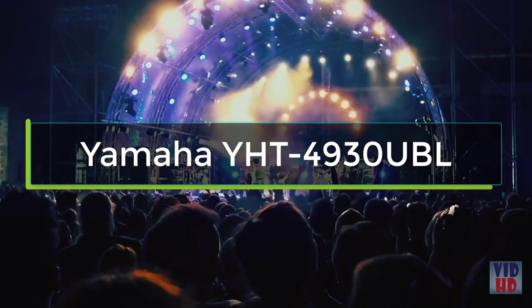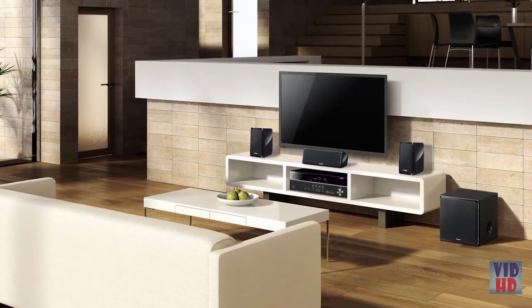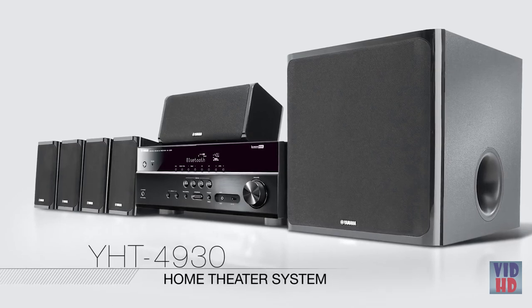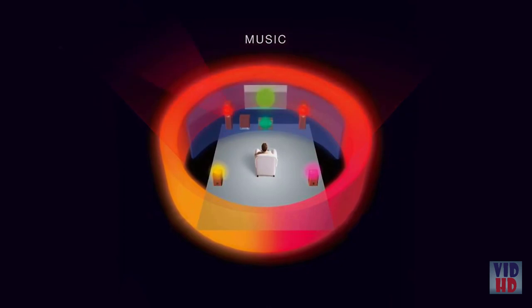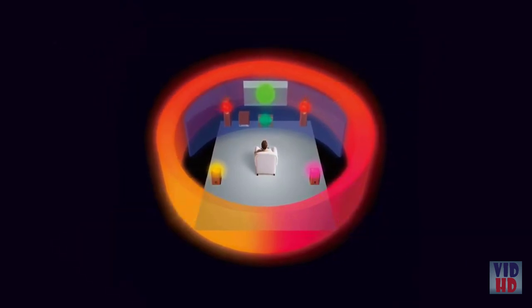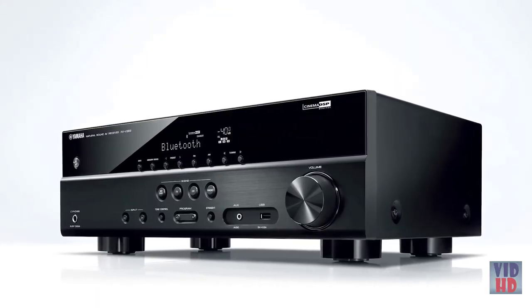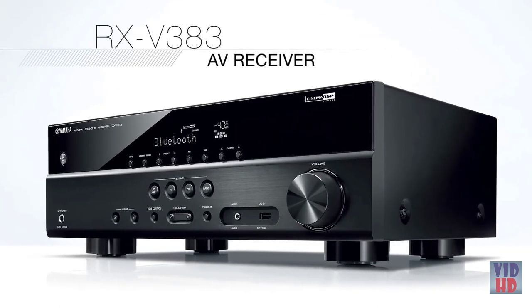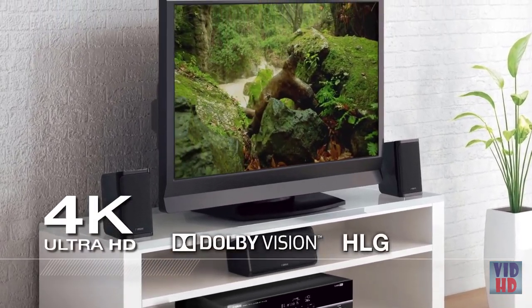Movies, music, and games deliver the ultimate escape — now you can have the ultimate sound experience to go with it. The Yamaha YHT-4930 home theater system boasts powerful high-definition sound that surrounds you, making every scene more real, every song more intense, and every play more extreme. The centerpiece of the system is the powerful 5.1 channel surround sound RXB-383 receiver, which boasts Bluetooth, 4K Ultra HD video, Dolby Vision, and Hybrid Log Gamma compatibility.